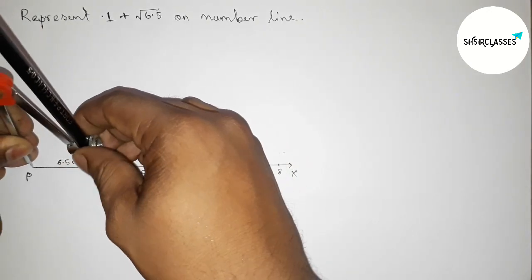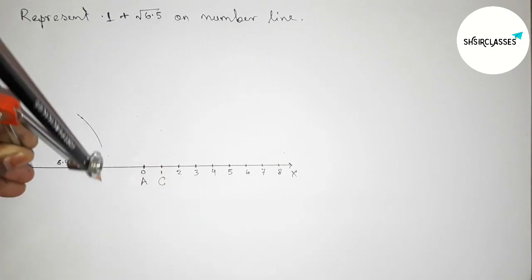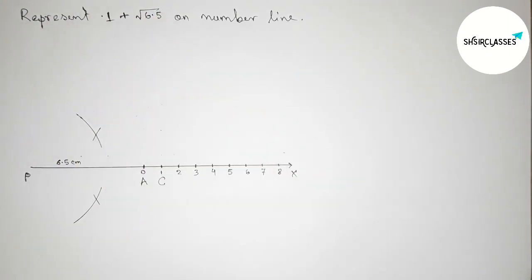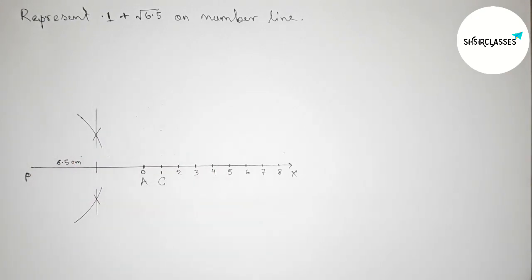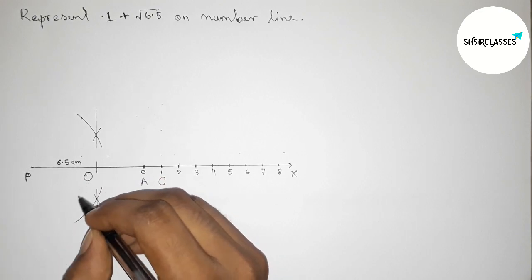Next, by selecting the line PC, putting the compass on point P and taking greater than half of PC. Drawing an arc, then drawing another arc with the same length. Putting the compass on point C and cutting here and here. Now joining the line which bisects PC at a point.